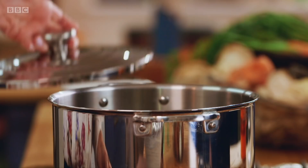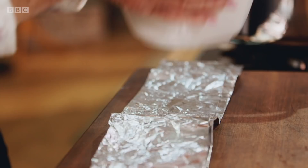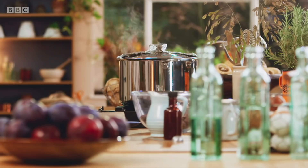Cover with some pleated foil and it's ready to steam. I've got another nifty trick to help lift out the bowl later — get a bit of foil and fold it in three, put that like that, and then I can easily lift that over. Fill the pan so the water comes halfway up the pudding bowl and steam on a gentle simmer for an hour and three quarters.